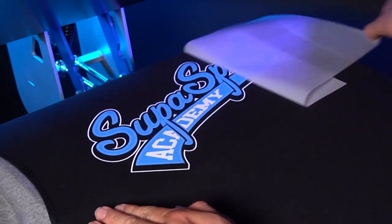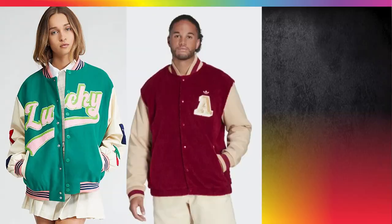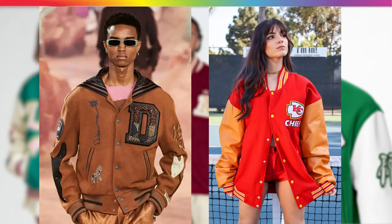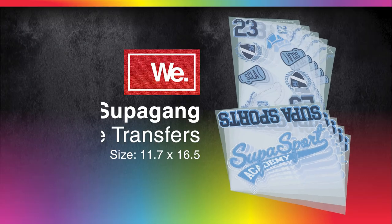Hey Supafam, today we're going to show you how to create a trendy varsity letterman jacket with Supacolor, so you can take advantage of the latest fashion trends with your customers using the Sportec Fleece Letterman Jacket from Sanmar and Supa Gang Sheets.